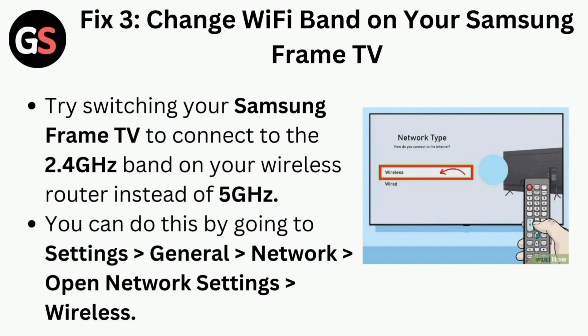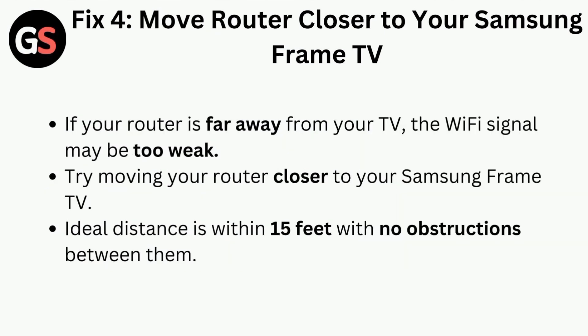Fix three is to change the Wi-Fi band on your Samsung Frame TV. Try switching your Samsung Frame TV to connect to the 2.4 gigahertz band on your wireless router instead of 5 gigahertz. You can do this by going to Settings, then General, then Network, then Open Network Settings, followed by Wireless.